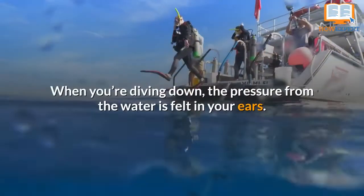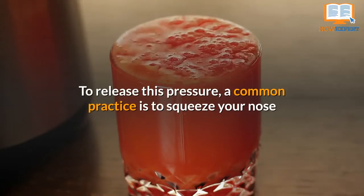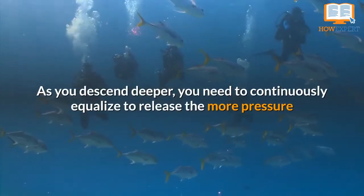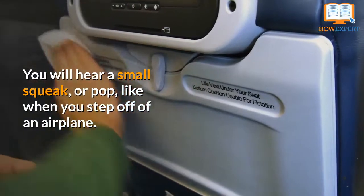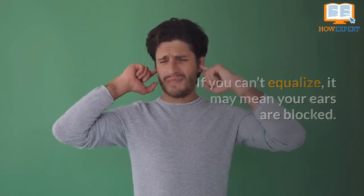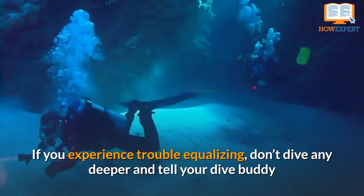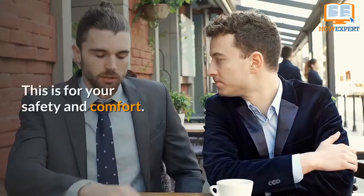Number 6: Equalize. When you're diving down, the pressure from the water is felt in your ears. To release this pressure, a common practice is to squeeze your nose and exhale sharply to pop your ears. Some people can equalize without using their hands. As you descend deeper, you need to continuously equalize to release the more pressure that builds up at lower depths. You will hear a small squeak or pop like when you step off of an airplane. It does not harm your ears to equalize, but it could harm your ears if you don't. If you can't equalize, it may mean your ears are blocked — sometimes this can be caused by a cold. If you experience trouble equalizing, don't dive any deeper and tell your dive buddy or dive guide, as you may not be able to continue the dive if your ears won't pop. This is for your safety and comfort.